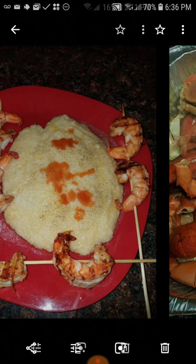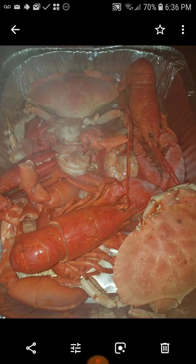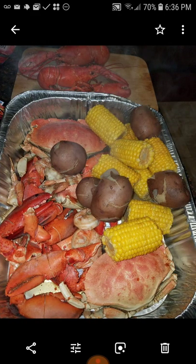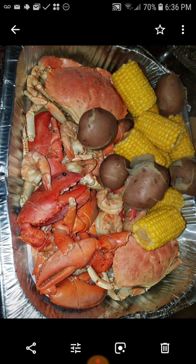Grilled. This is good too — I'm not really big on eating the whole crab itself, but these rock crabs are pretty good.